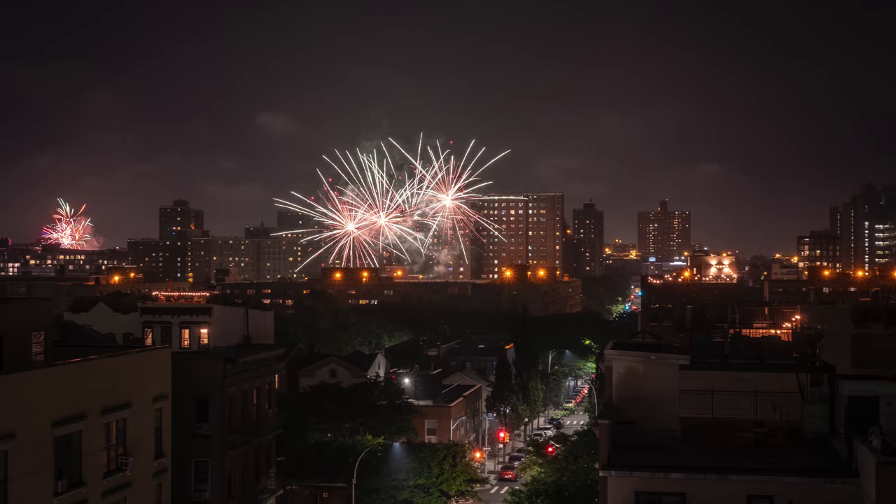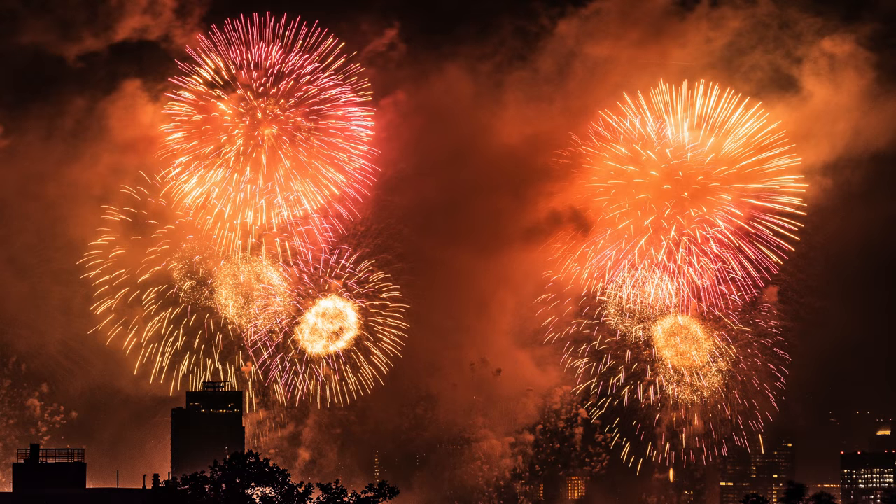Hey indie filmmakers, Griffin here. I got a few questions about my July 4th photos, so I thought I would share my setup for photographing fireworks.